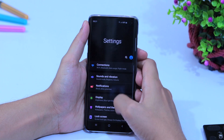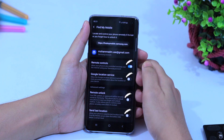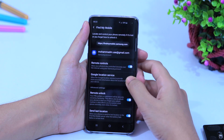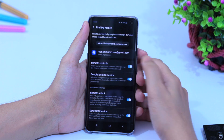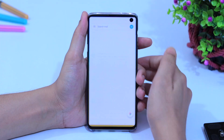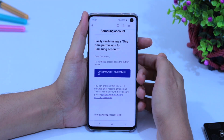Go to Settings, then Biometrics and Security, then Find My Location. Turn on all options to get accurate location and to control your phone if it is lost. It will also help you unlock your phone if you forget your security PIN. Except for Google Location Service, you cannot turn off any other option without verifying by email — you will receive an email in your account to confirm you don't want the service.